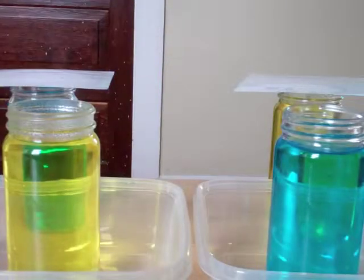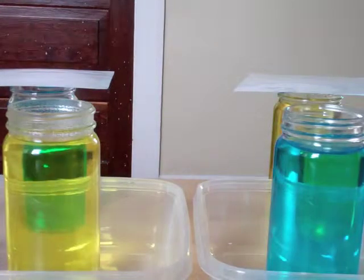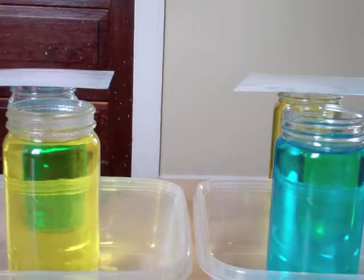For this demonstration, we'll be looking at one of the properties of water. To set this up, you'll have two jars filled with cool water and some blue food colouring, and two jars filled with some hot water and some yellow food colouring.